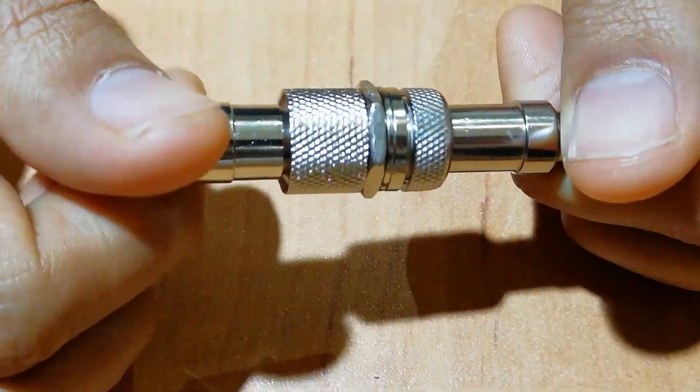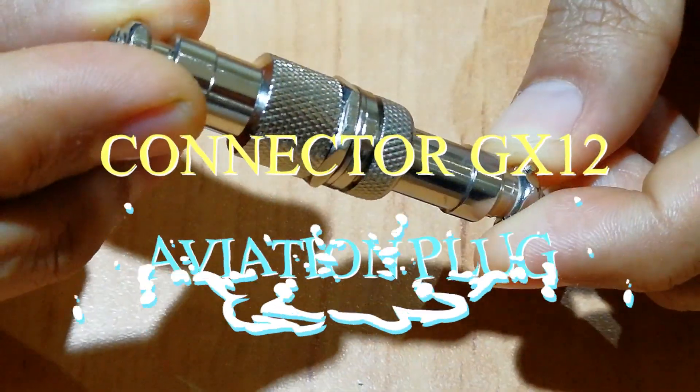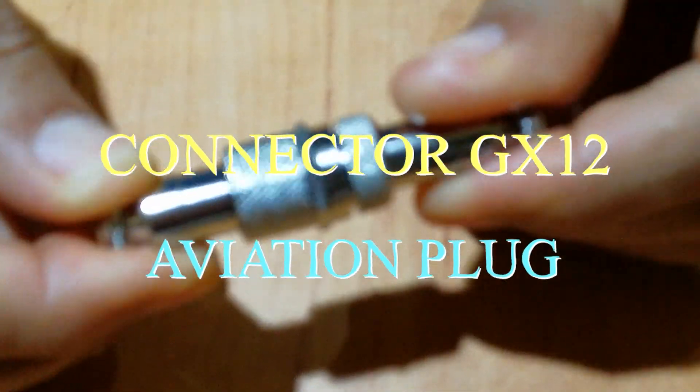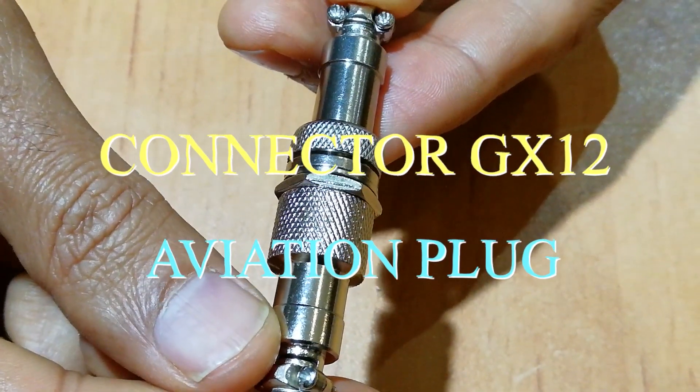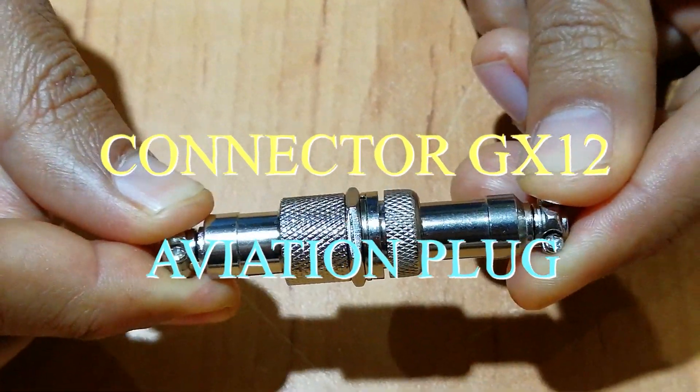My friend, introducing metal male female panel connector 12mm GX 12 silver aviation plug.